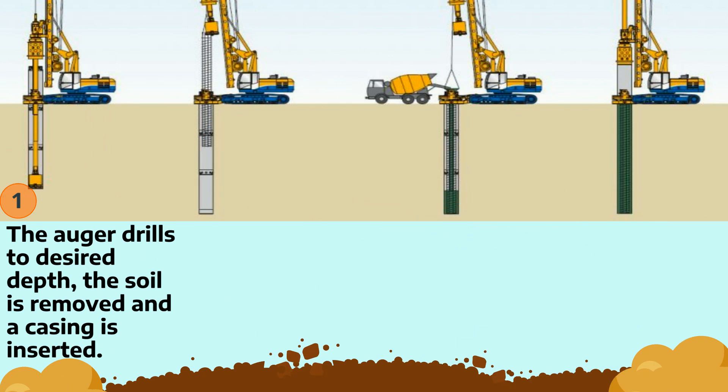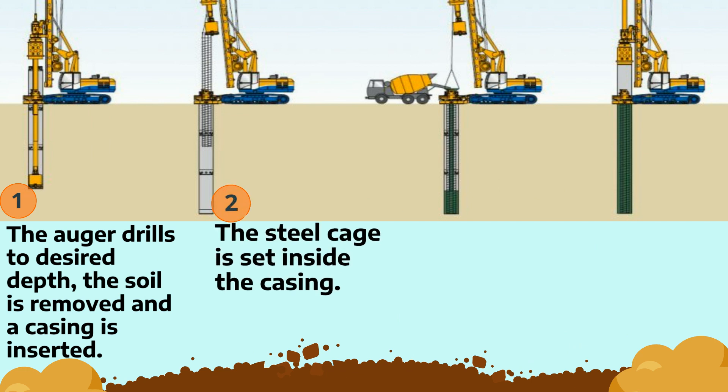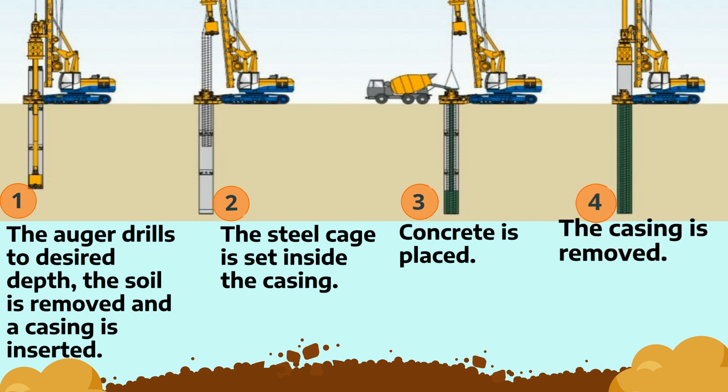First, the auger drills to the desired depth, the soil is removed, and a casing is inserted. Then, the steel cage is set inside the casing, the concrete is placed, and the casing is removed.